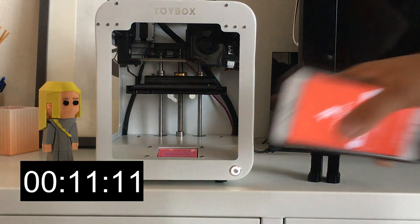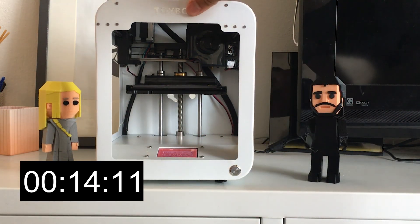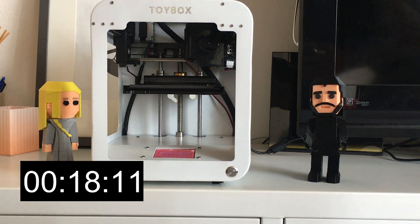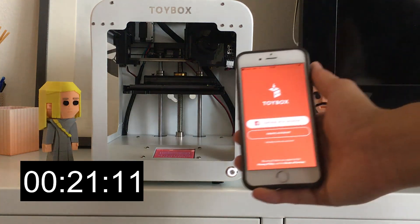So on the screen here — it's hard to see — but it says go to www.make.toys, welcome to set up. And after you go to that page, it instructs you to download the app.